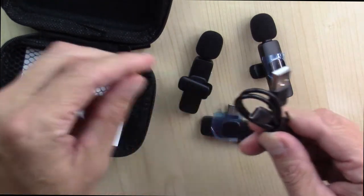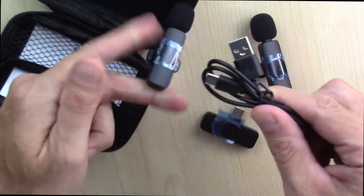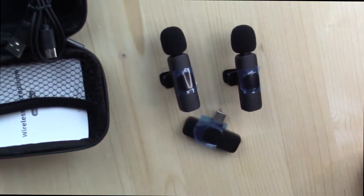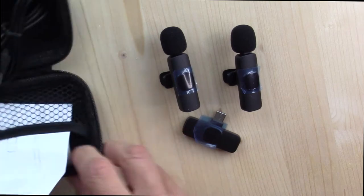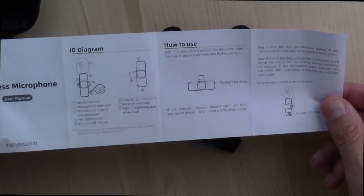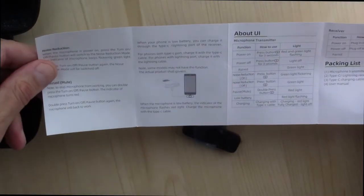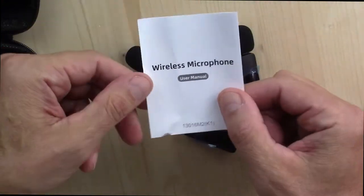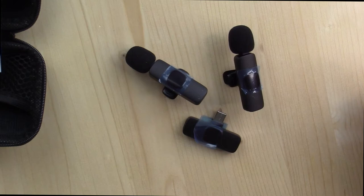There is a USB Type-C cable here — this looks like it's a charging cable, and that's exactly what it is. So let me go charge these things up, give this a try, and come back with my full, fair and honest review. I paid for this with my own money, so I don't need to say anything at all about this. But I just thought I'd pass along my experience if you happen to be looking for a set of wireless lavalier microphones for your recordings with your phone.